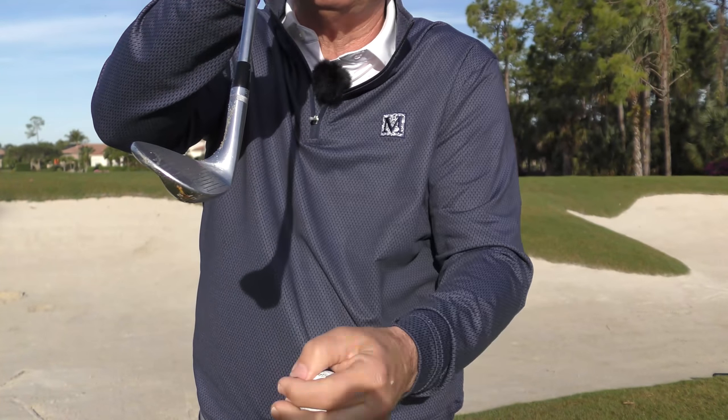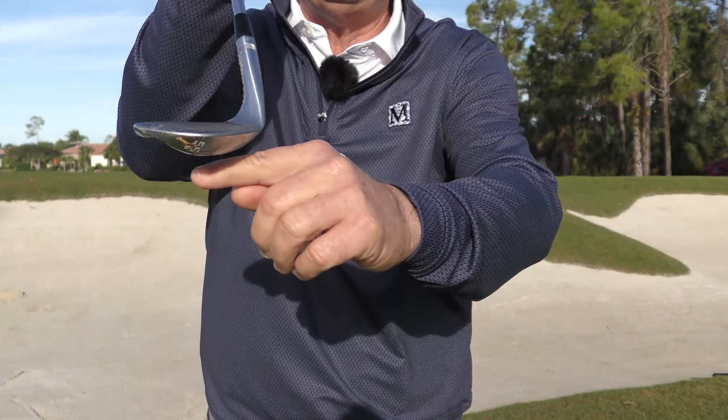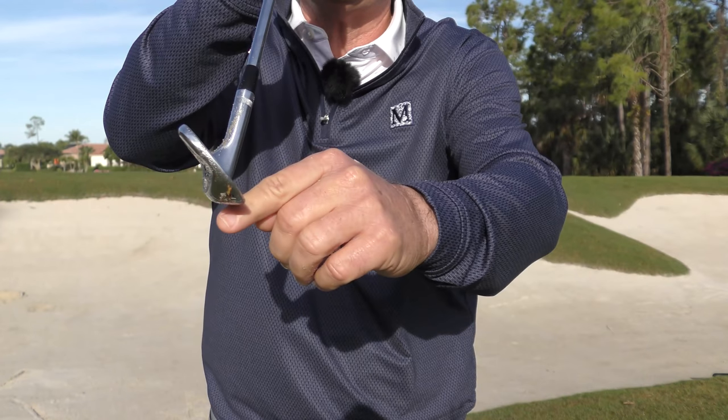Therefore, you need a sharp instrument. By closing the face and tilting it forward, you sharpen the front edge. You do not want a blunt bottom edge for this shot, so closing the face is key number one.